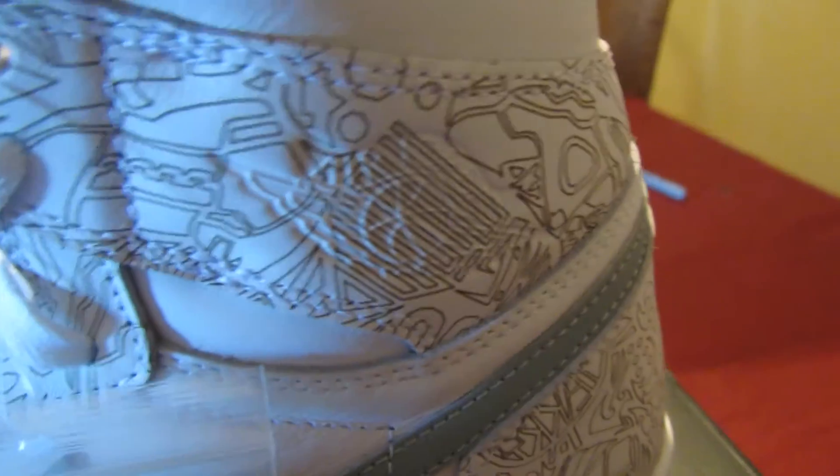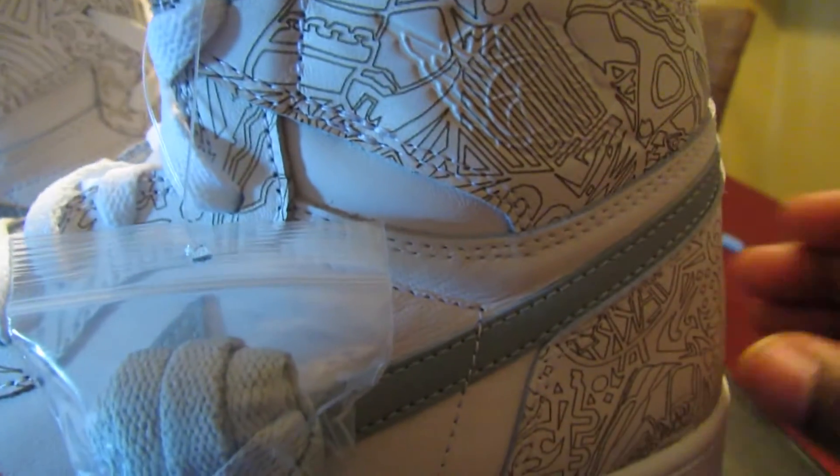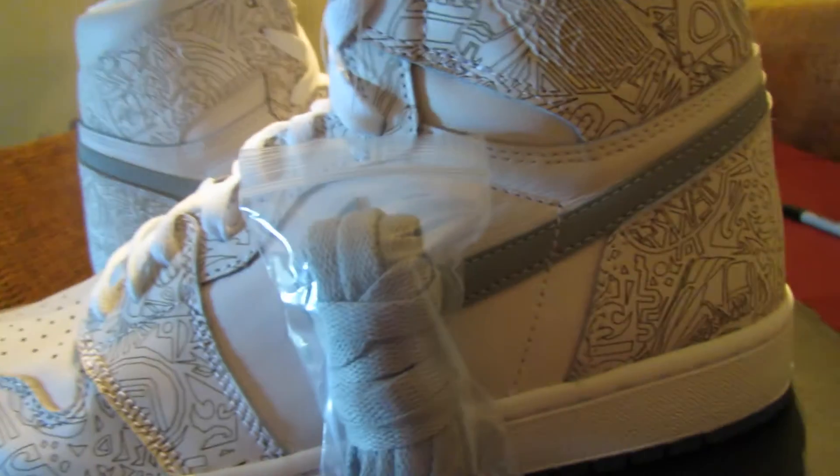The only thing I wish they did differently is made the Jordan 2 logo area gray instead of leaving it as is — people might have gone more crazy for these. The leather quality is nice, I thought it was lambskin or something. I also think the icy blue bottom threw people off. They should have gone solid gray or solid white — but the shoe itself is dope.